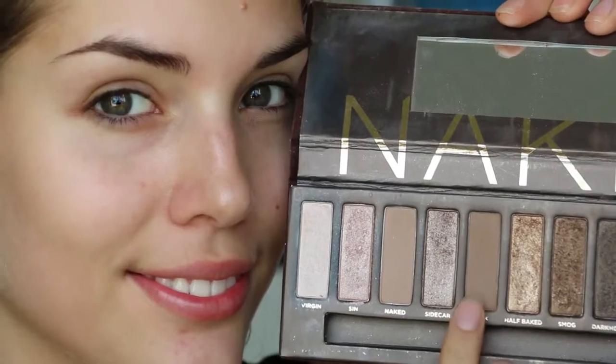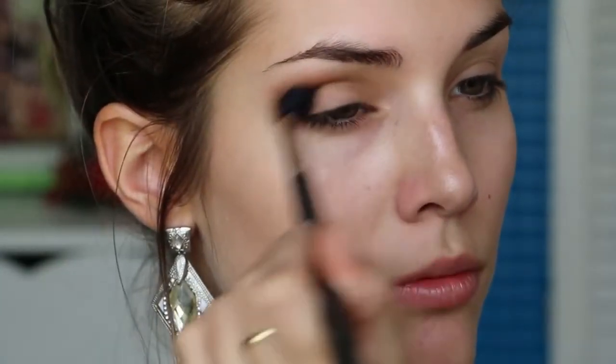Then I'm taking the colour Buck from the Naked 1 palette and blending that into my crease to act as a transition shade, and I'm just going to keep building up the colour until it's the darkness I want.